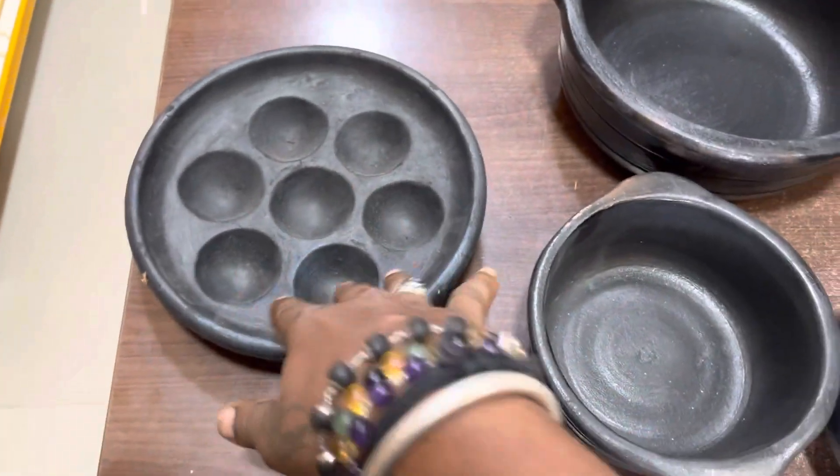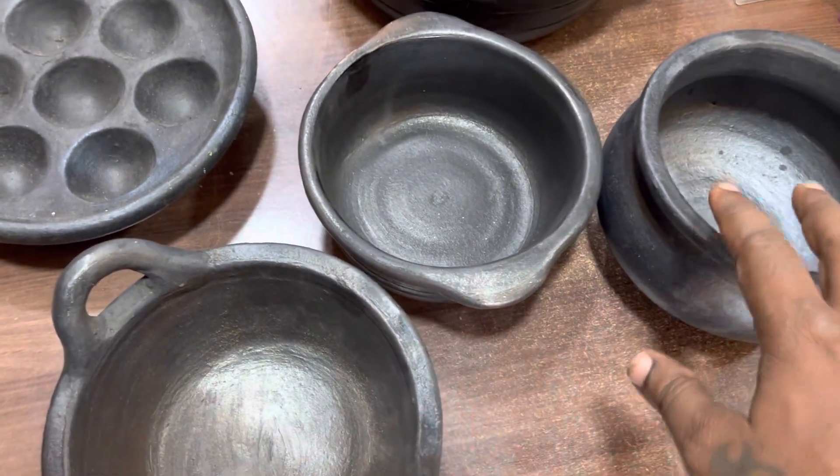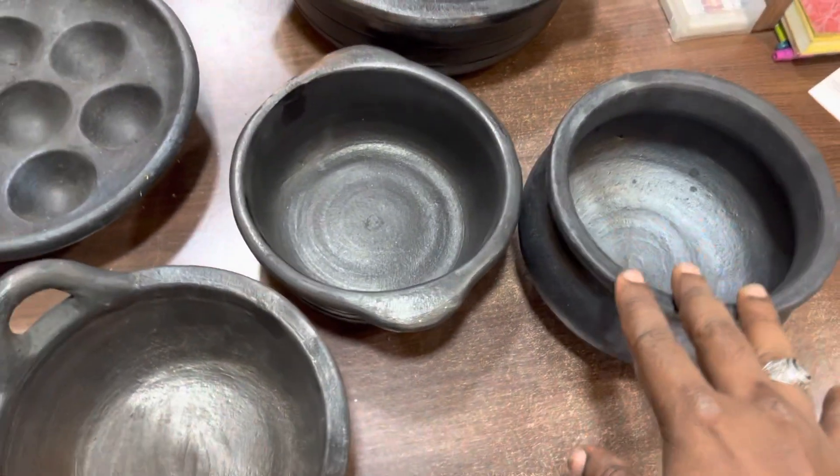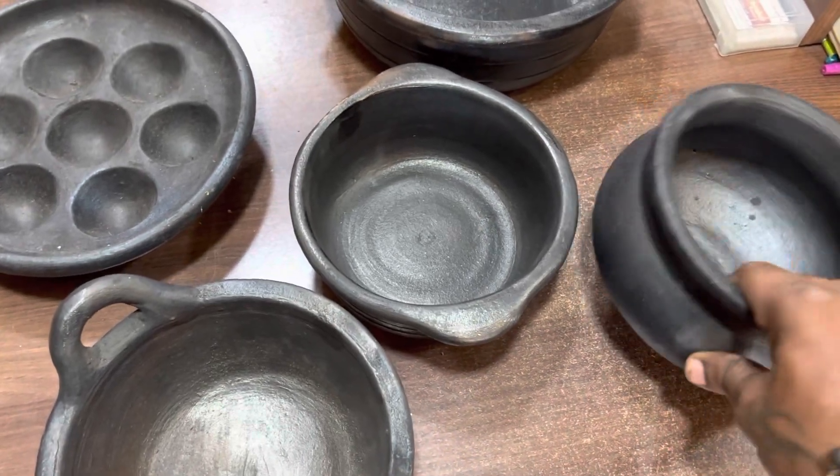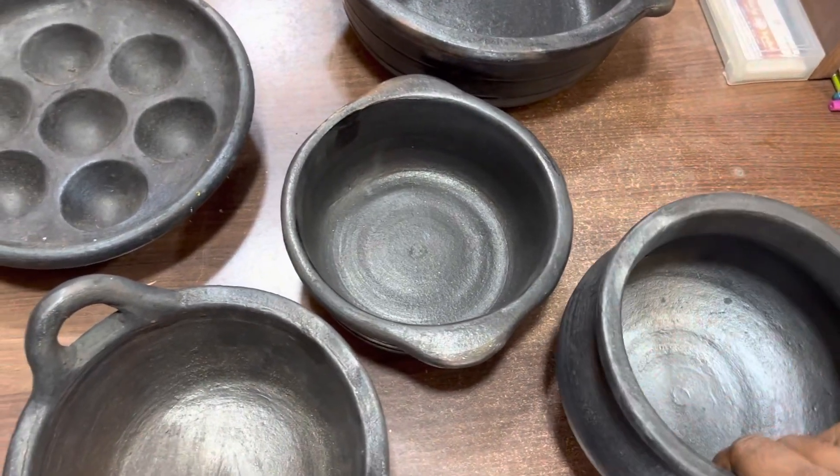This is a panierak. If the panier is used to be a panierak, it will be used to be a panierak.